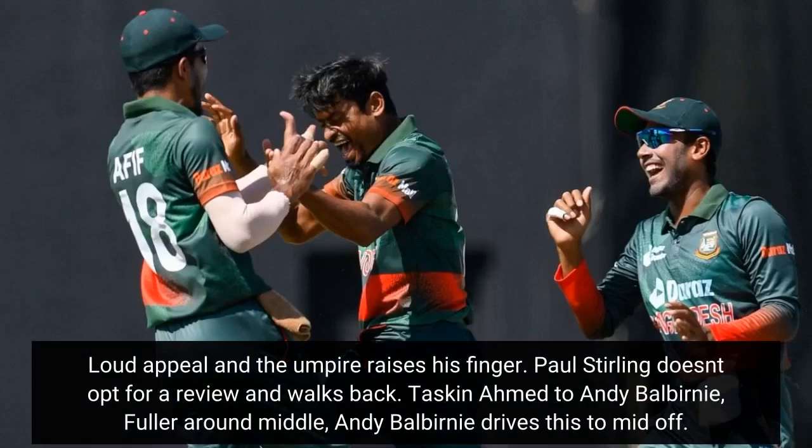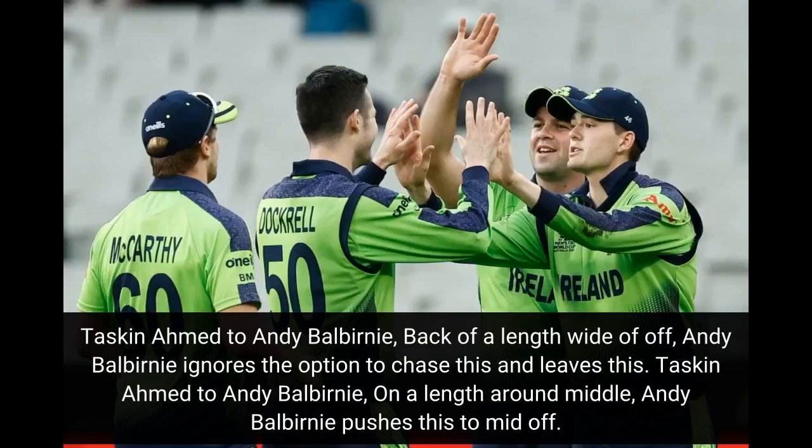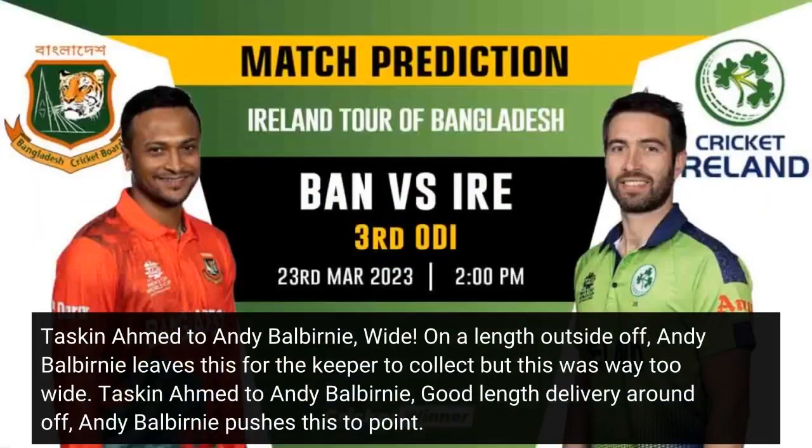Tuskeen Ahmed to Andy Balbany — fuller around middle, Andy Balbany drives this to mid-off. Back of a length wide of off, Andy Balbany ignores the option to chase and leaves this. On a length around middle, Andy Balbany pushes to mid-off. Wide called — on a length outside off, Andy Balbany leaves this for the keeper but it was way too wide.